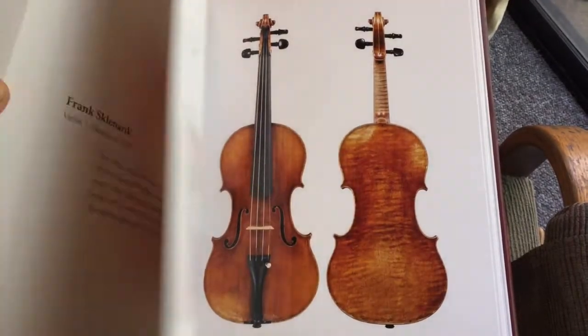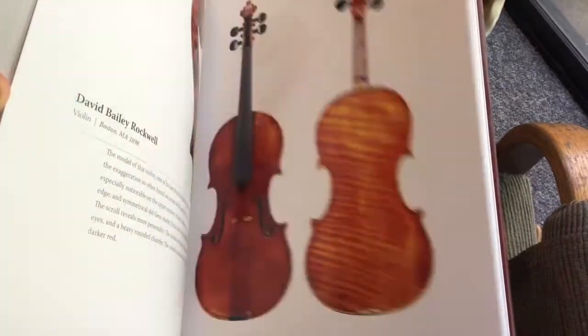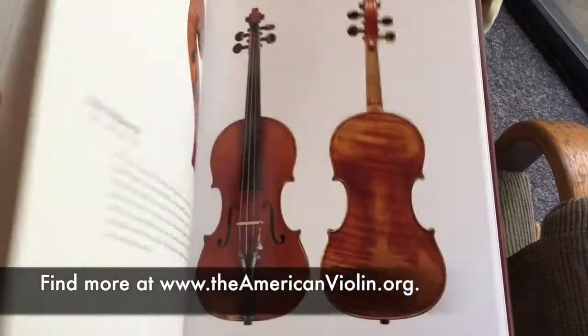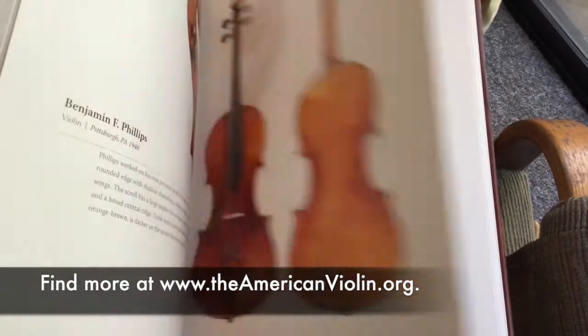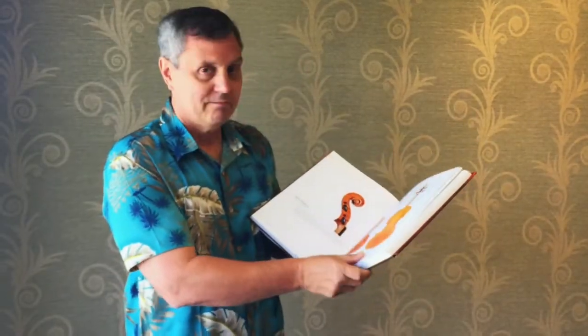It's been a labor of love over the past 10 years putting it together. If you'd like more information on the book, you can go to our website, www.theamericanviolin.org. Hope you like the book.